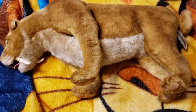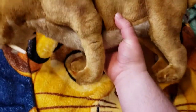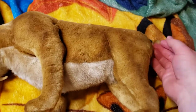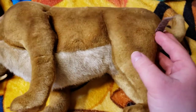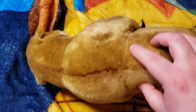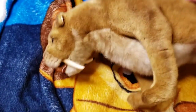Hey everybody, today we have another plush from Fatal Shorts. This is the Saber Tooth. It has the tag, but I could not find a little button or emblem on here, so all we have is the tag. But here's the Saber Tooth.